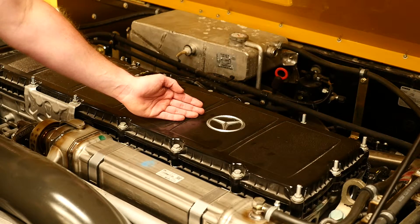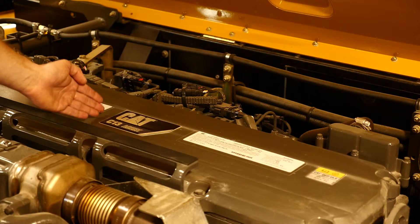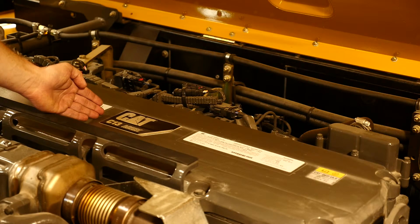This particular machine has a Mercedes tier 4 final engine. This particular machine has a Caterpillar tier 4 final engine.